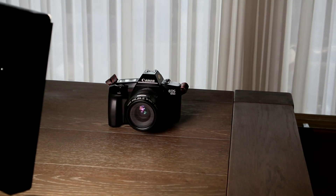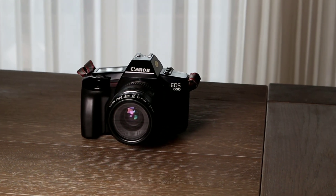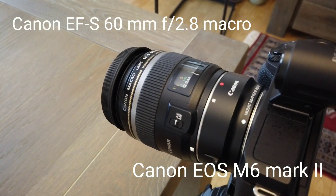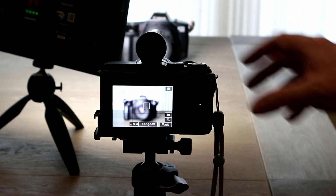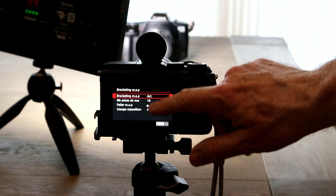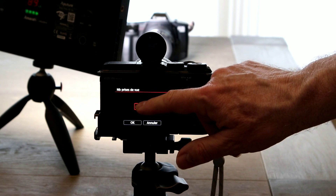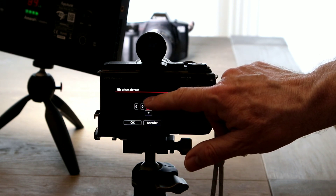Let's try to photograph the Canon EOS 650 — the model I bought with its 35-70mm lens. You see the body and the lens, and I'm going to photograph it with the Canon EOS M6 Mark II and the Canon macro lens, the EF-M 60mm f/2.8. Select the focus, then proceed with your menu and select the number of shots.